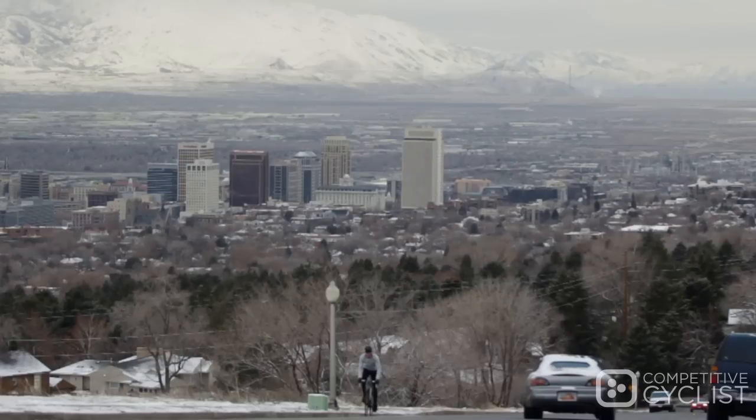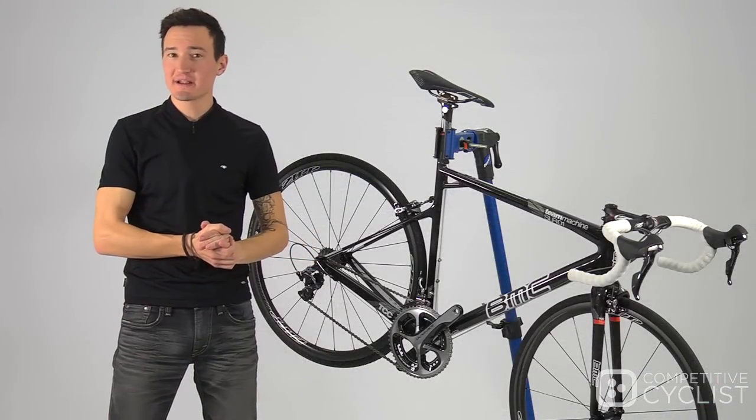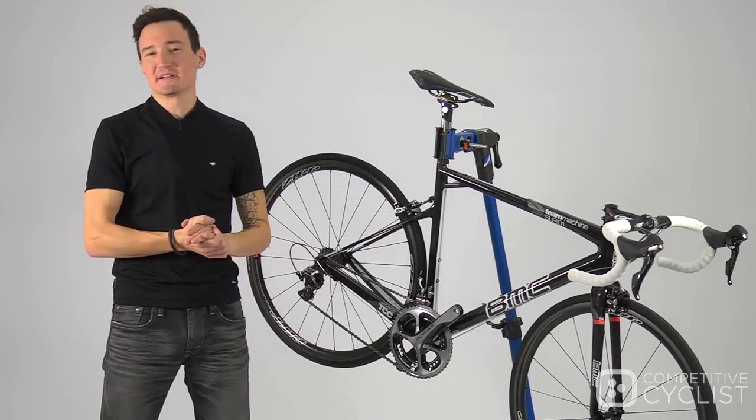There's plenty of data on how these wheels are supposed to ride based on extensive wind tunnel testing and what Zipp has done to engineer the Firecrest shape for them, but we don't want wind tunnel testing — we want real world analysis. So how do they ride?